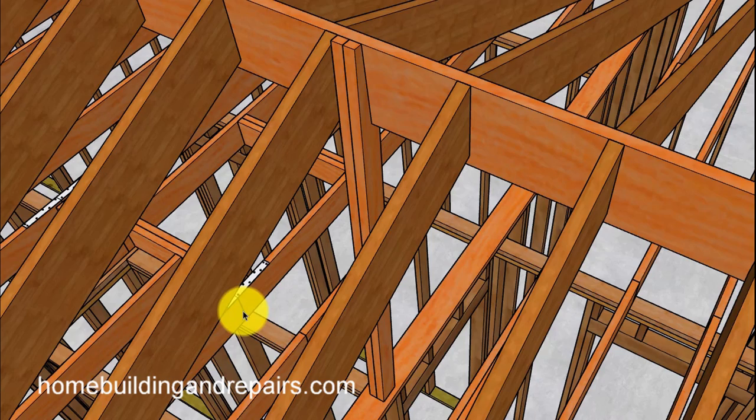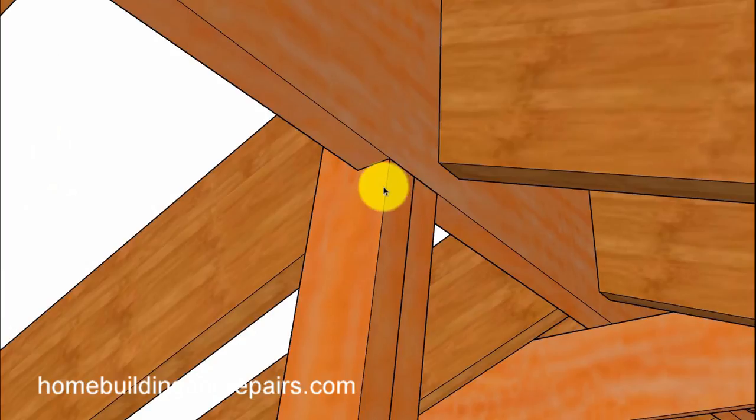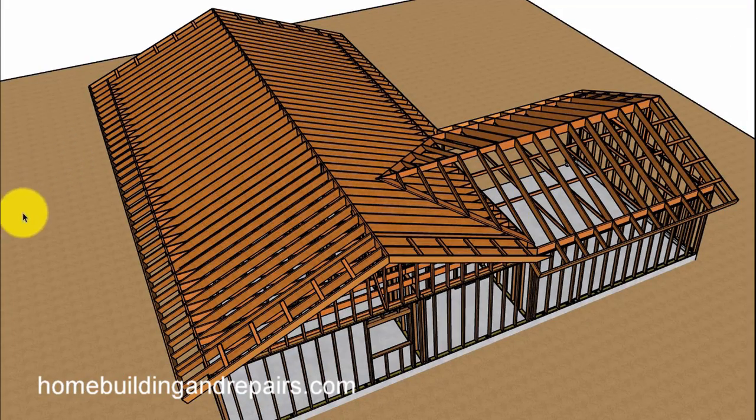You can see where it's underneath — I've got two studs holding it up to give it some extra strength. That's it for this video. Hopefully it sheds a little more light on how something like this would be constructed. Check out the playlist if you haven't, there'll be a link at the end. If you like these videos, hit the thumbs up button.